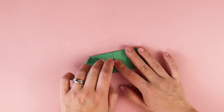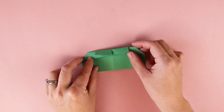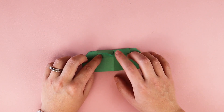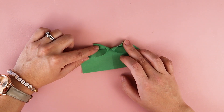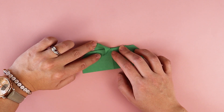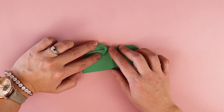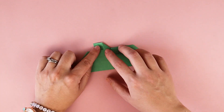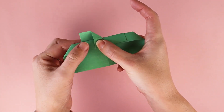Then I'm going to crease the top flat. Next, I'm going to turn my paper over, and what I'm going to do is take these little folds right here and kind of open them up. I'm opening up the paper and it's starting to create this little triangle shape, and I want to push that down flat, so it looks like a triangle next to a square.